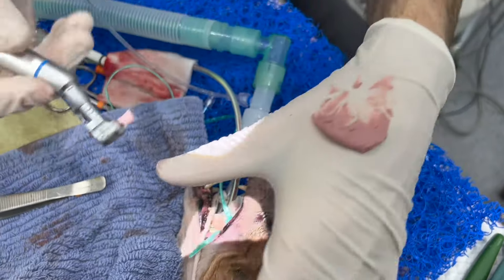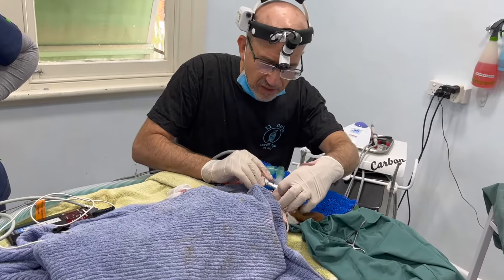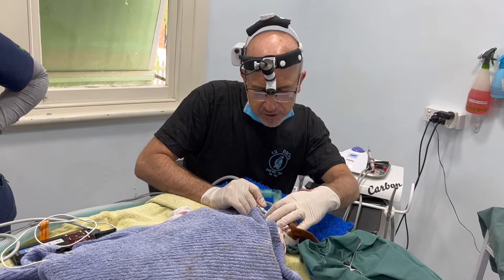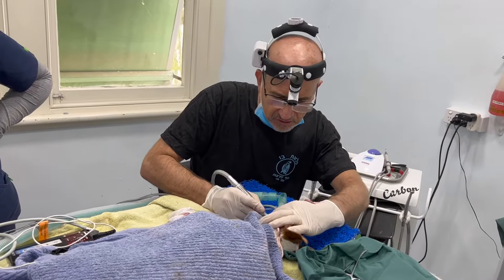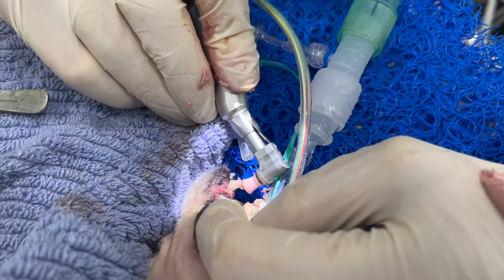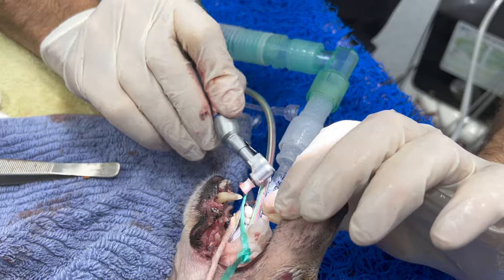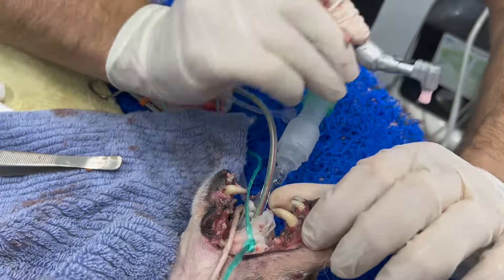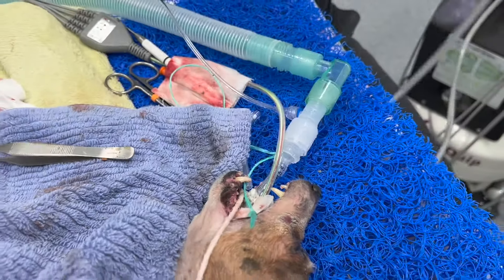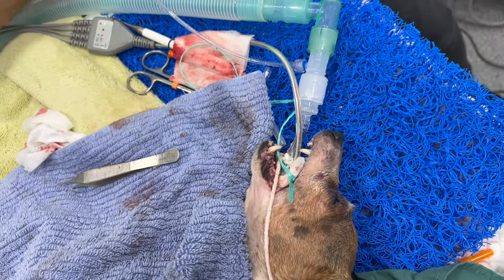Many of you watching will have had your own teeth polished at the dentist — it's pretty much the same thing. It's a bit like painting — we want to try and smooth the teeth as much as possible. You can see there's quite a fair amount of work involved in this.